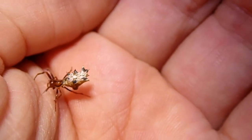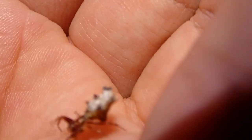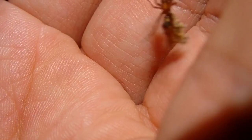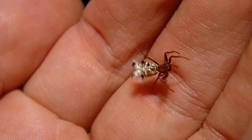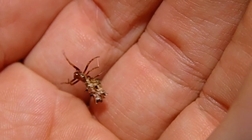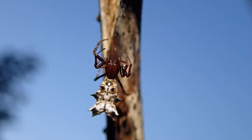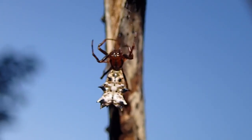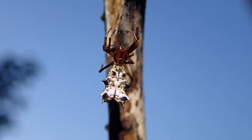Please forgive the poor video quality right now - it's actually harder than it looks because the shadow of the flashlight or the camera makes this just so hard. See how this one has red legs and a red body? There's a Micrathena spider - very hard to film. They're not that big and you can see the spikes on their abdomen; they just make the spider larger than it is, harder for a bird to fit in its mouth.